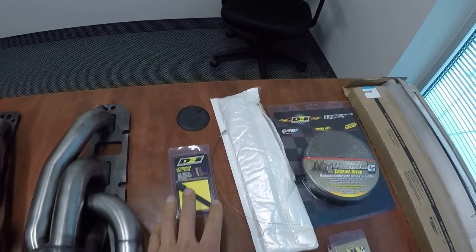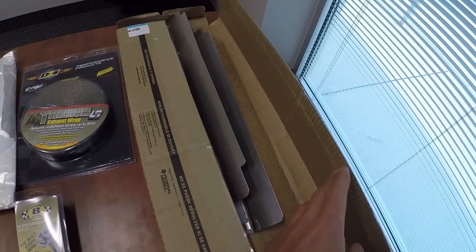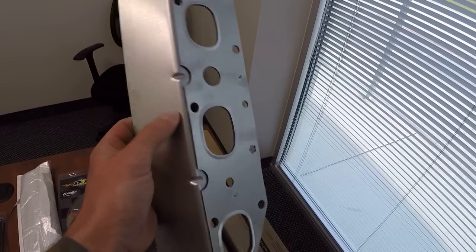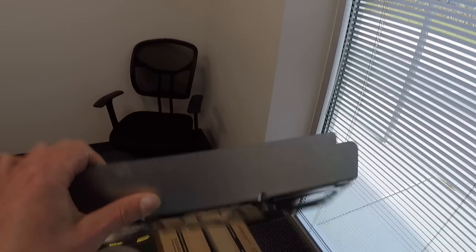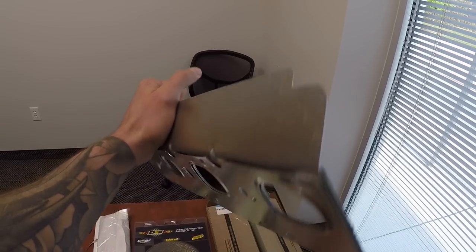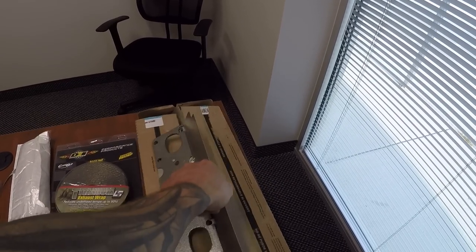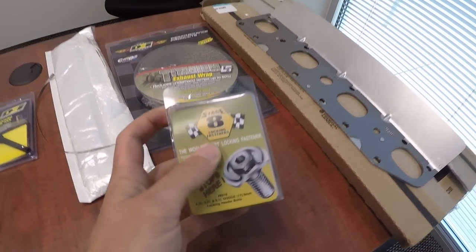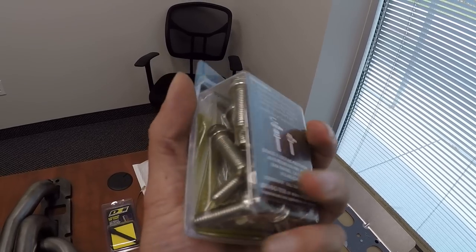Here are the headers. First, we have Felpro gaskets — as good if not better than OEM gaskets, multi-layered steel with heat shields included. I might have to bend the heat shields once we get to the install so they fit correctly. Next, we finally have the Stage 8 fasteners, which are basically a locking-type fastener.